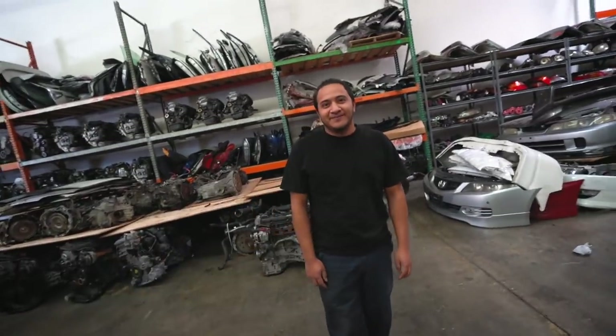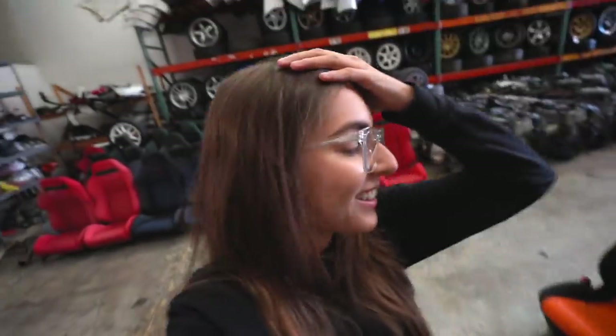He sold them. He sold the fronts? Yep. He only has the rears. Damn it. All right, that's not going to work.